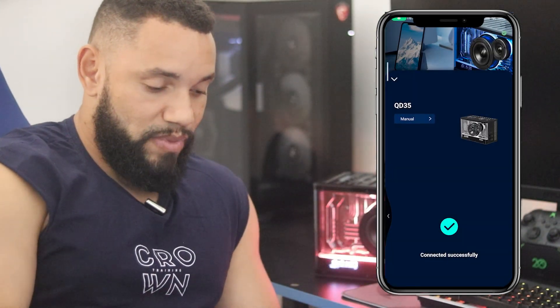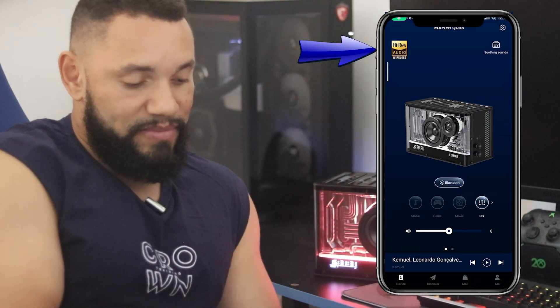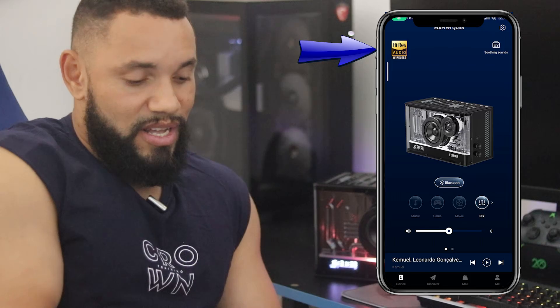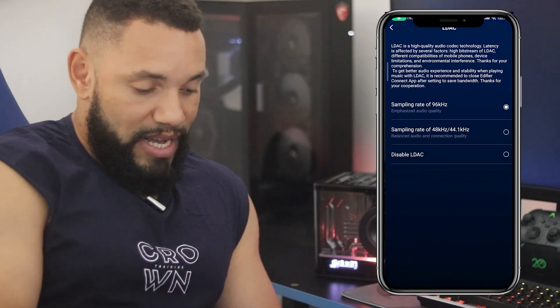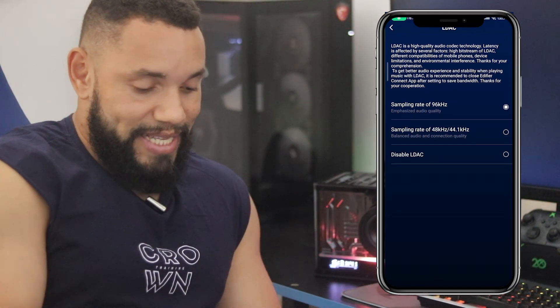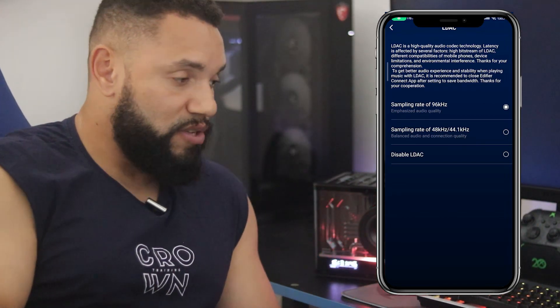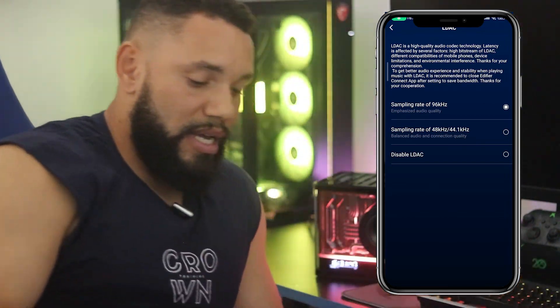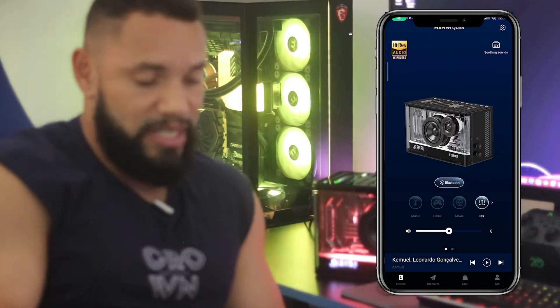Nós podemos voltar aqui. E vocês vão perceber que o Hi-Res acendeu lá em cima. Agora sim. Nós podemos entrar aqui nas configurações — LDAC. Você vai estar na função lá em cima: habilitado, essa de superior. Está com a taxa de bits mais alta possível, a taxa de bits mais alta possível para te entregar uma melhor resolução. Já está habilitada a função Hi-Res e o codec LDAC também vai funcionar juntamente aqui.